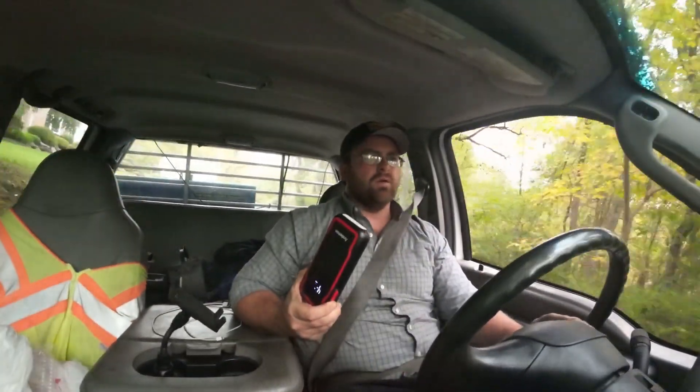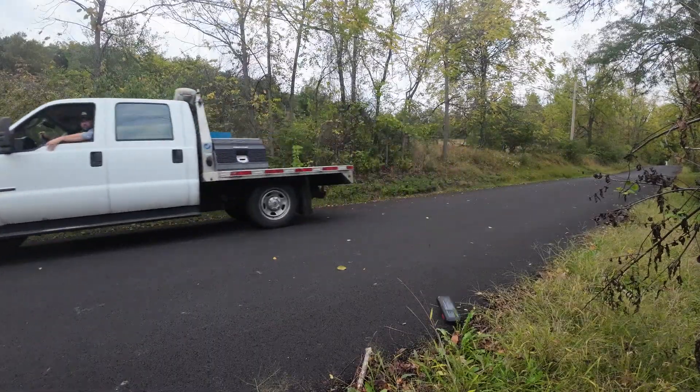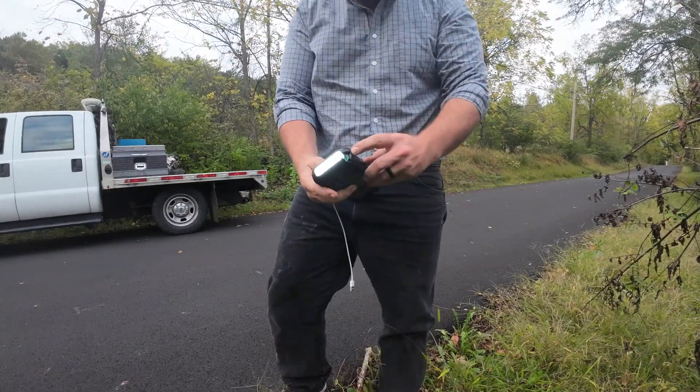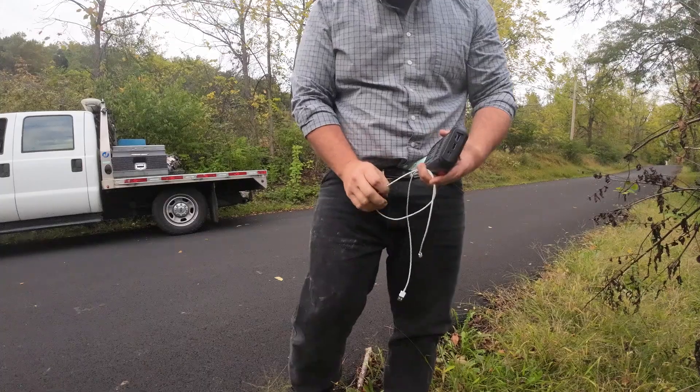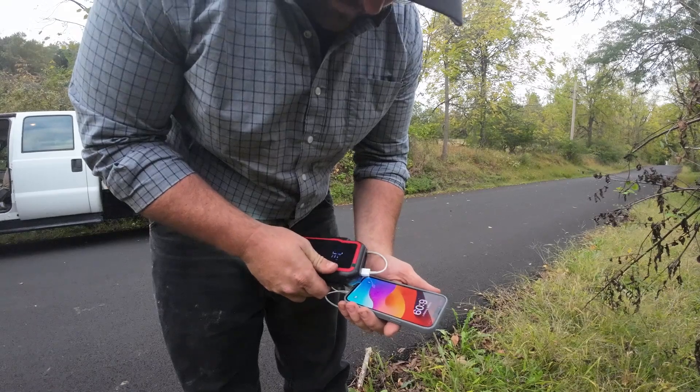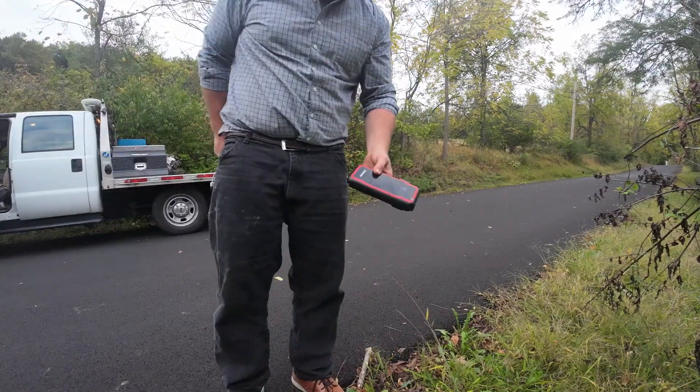I'm going to take the Anmin and throw it out my window at this little back road by my house — they just paved it. I'll turn the light on so I can verify it afterward. I'm going to be driving — not crazy fast — and just throw it out the window. Well, I broke a piece off, but the light's still on. And it's still charging the phone. I'm going to say that passed the impact test. I'm pretty happy with that.